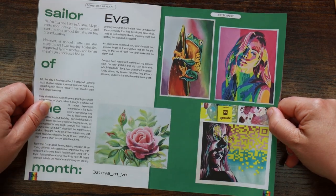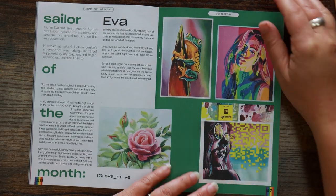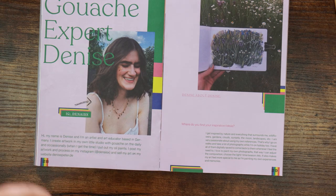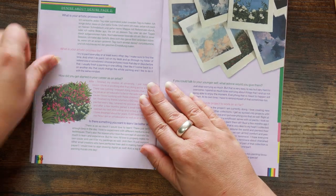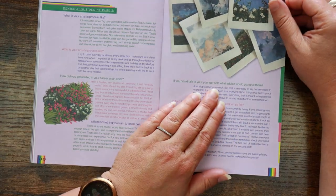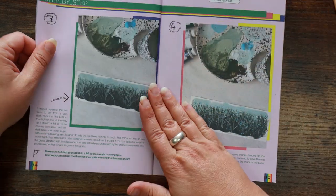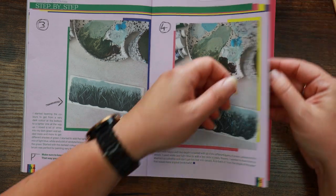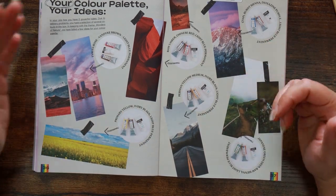Our Sailor of the Month is Eva — her artwork is stunning, I really like this one. Denise is not only an artist but an educator, and we can see some of her artwork and learn about her too. There's a little bit of advice — 'if you could talk to your younger self, what advice would you give?' — love it. She's also giving us a step-by-step to create a little gouache painting, which is really nice — very simple but very effective.